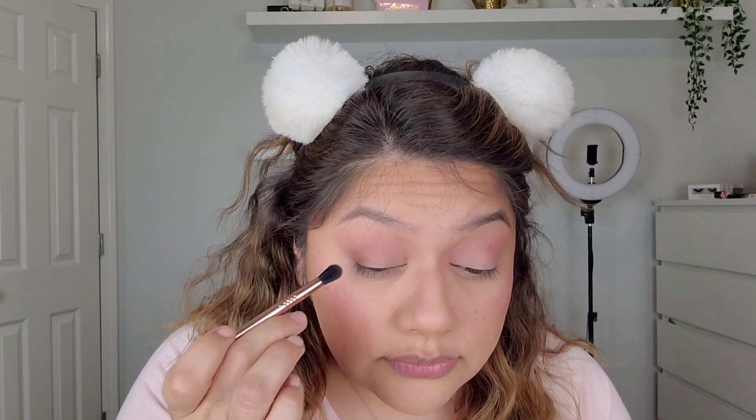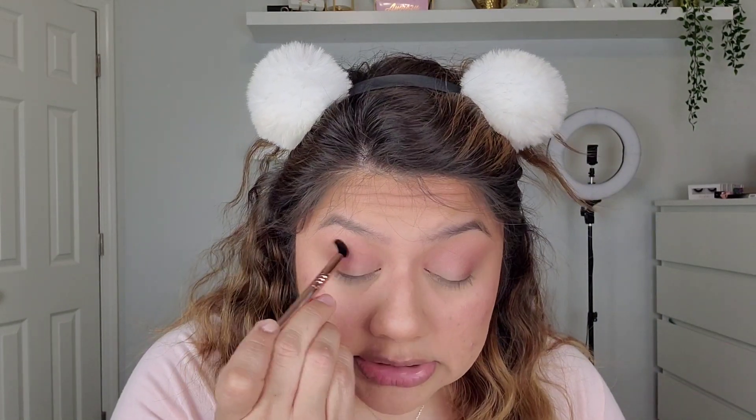These shadows blend themselves — they're so easy to work with. Now I'm going in with this little mini Sigma brush, which is a lot smaller. I'm going into this brown shade and placing it right in my outer V, just blending that out. See how much depth that added — it gives more of a shadow to the eye. Just due to the eye shape, this really deepens that shadow and gives it more of a bam-in-your-face effect.